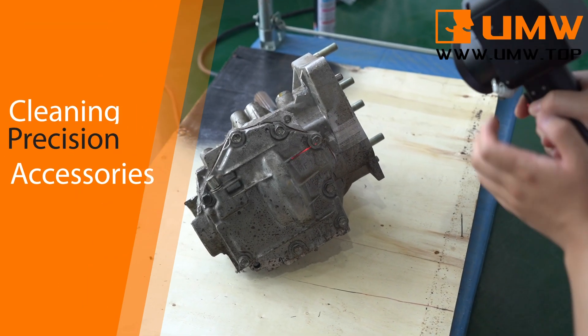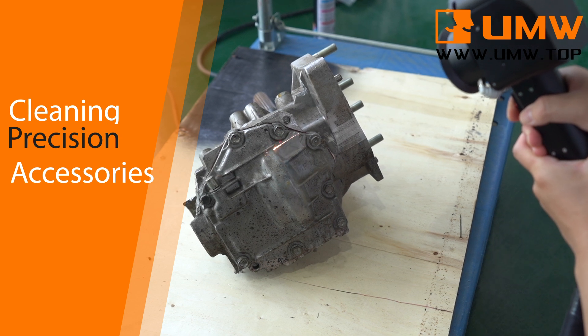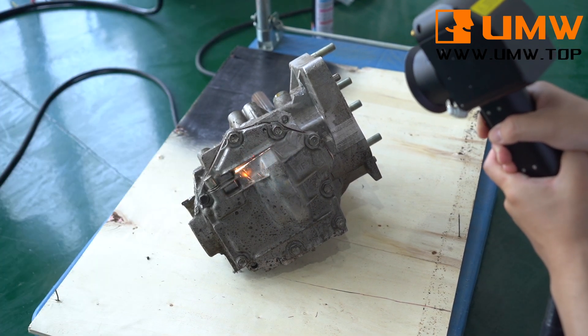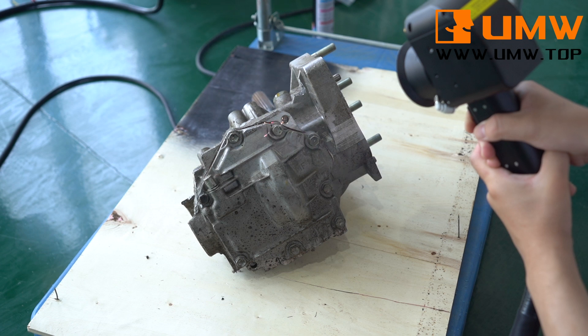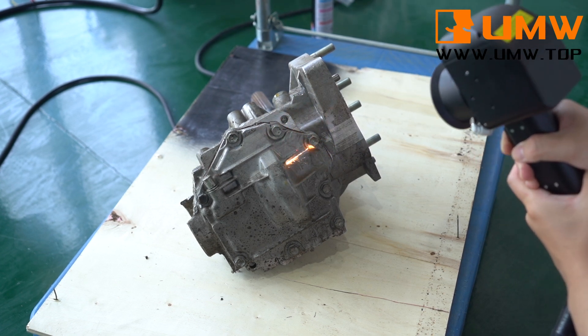The device uses pulsed laser technology to quickly and accurately clean various surfaces, such as metal, plastic, glass, ceramics, etc. The device does not require the use of chemical cleaning agents, making it environmentally friendly and energy-saving, while also reducing the risk of harm to personnel and equipment.